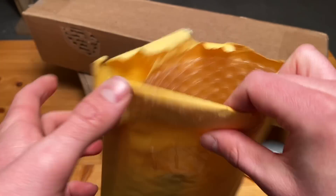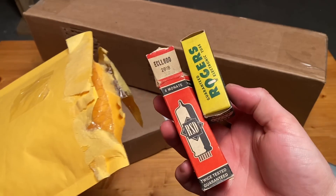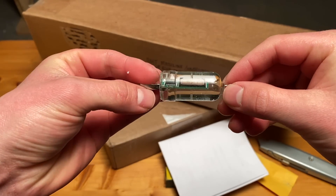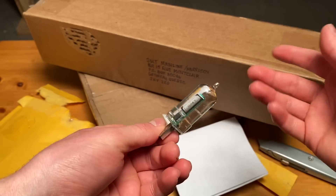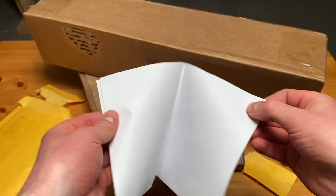What is that? I have no idea what this stuff is, but this seems interesting. Anyway, let's have a look here.